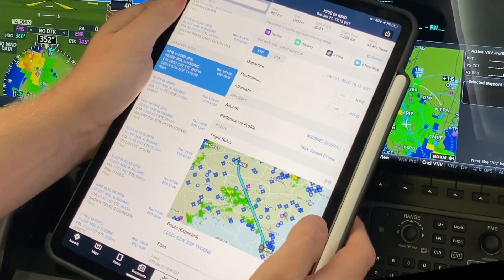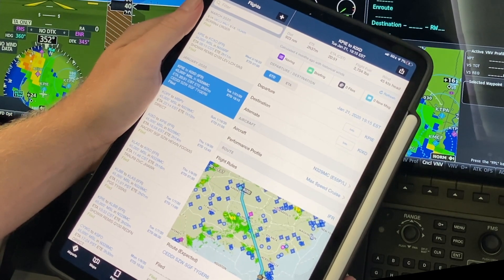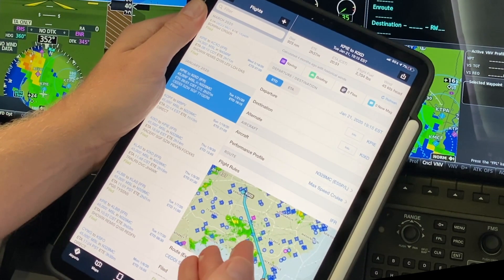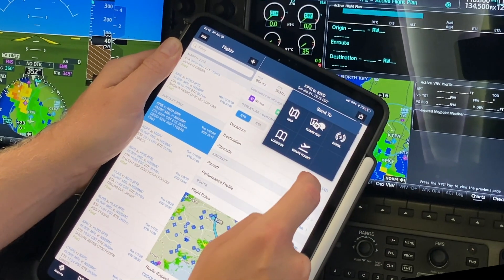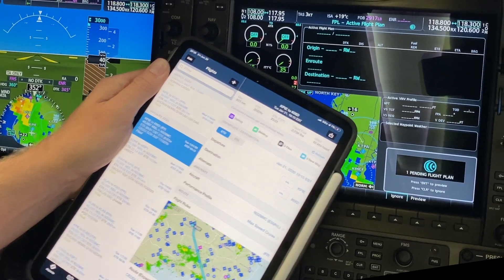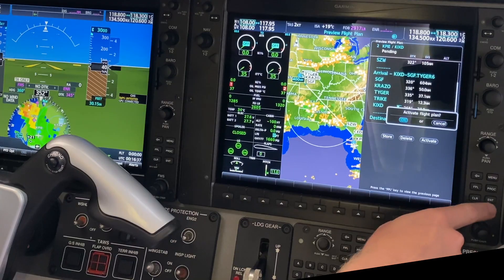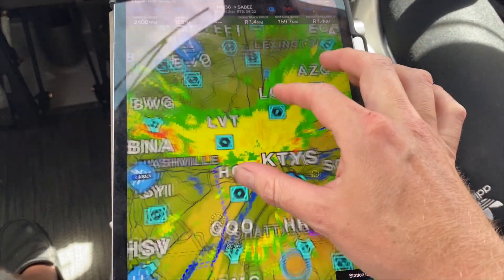One of the best features of NXI is the integration with Garmin Pilot and ForeFlight. You can file using ForeFlight — here is a flight plan from PIE to IXT with multiple waypoints and an arrival. With two taps on the iPad, the flight plan is transferred into NXI, and NXI talks back to the iPad providing GPS and attitude information. With Garmin Pilot, you can even get XM weather shared from your plane's receiver.